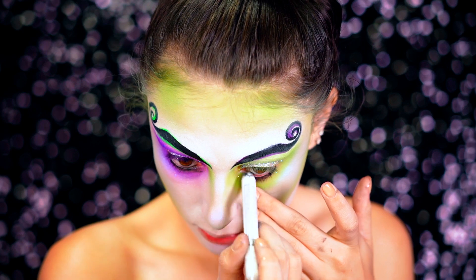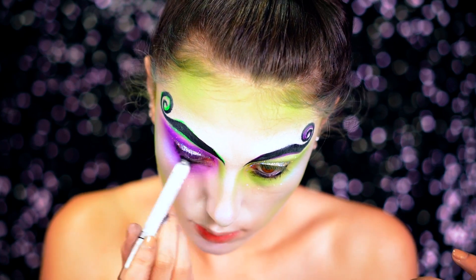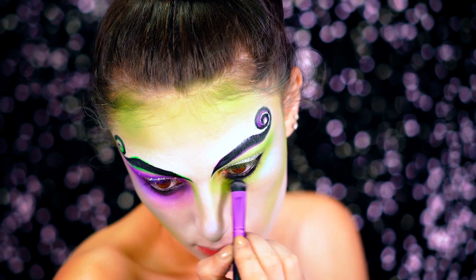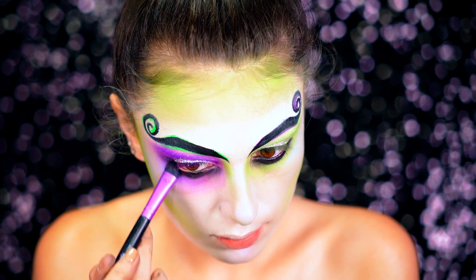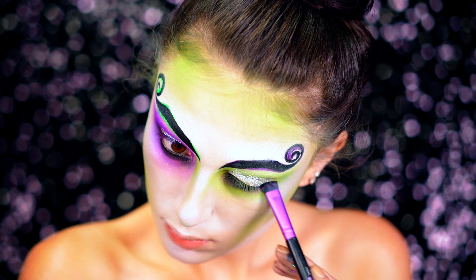We're going to go in with a black eyeliner to give that grungy effect on the eyes, and then smoke that out with a black eyeshadow, bringing it down under the eyes to give that same look Beetlejuice has in the movie. He's got a lot of black contrast going around his eyes and around his face in general, so I want to make sure we give that grungy look.